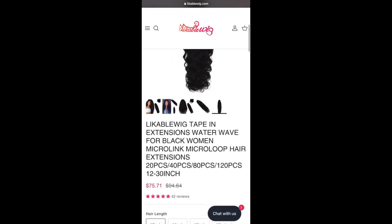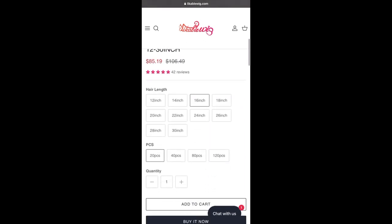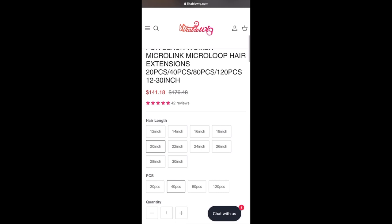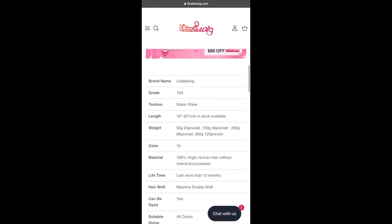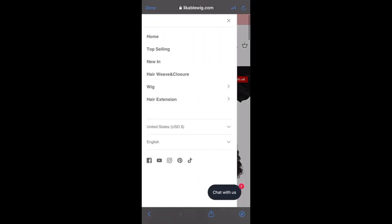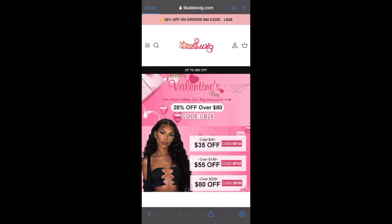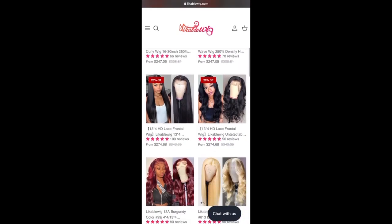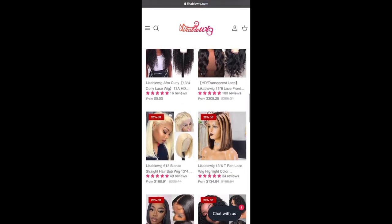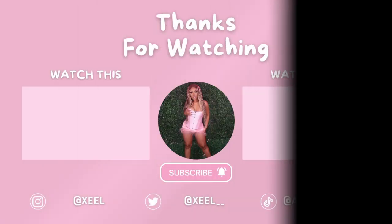Here are the tape-ins we used in the video today — 26 inches, and they go all the way up to 30 inches. Make sure y'all use the promo code and everything listed below in the description box. Follow me on Instagram and Twitter at xcel underscore underscore, and I'll see you guys in the next video. Tune into their website too — they have everything on there including a really good variety of wigs and units.